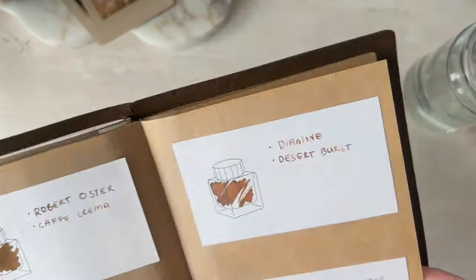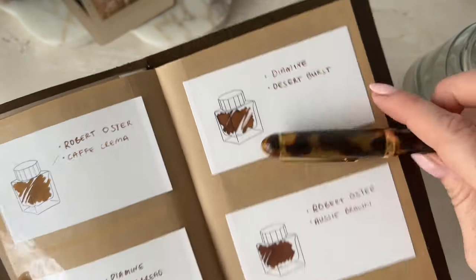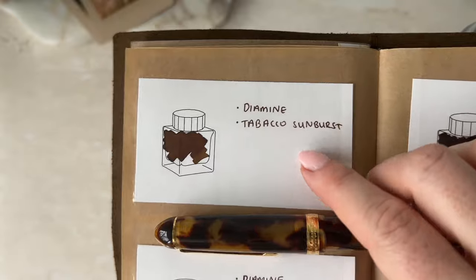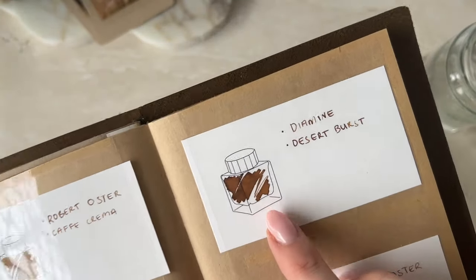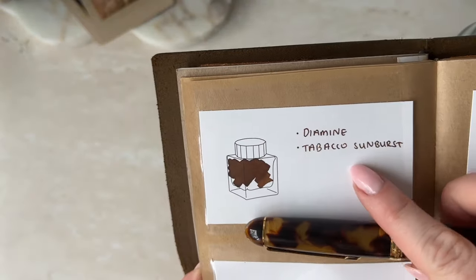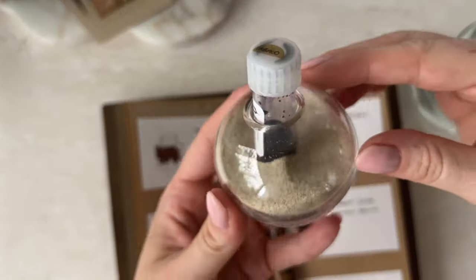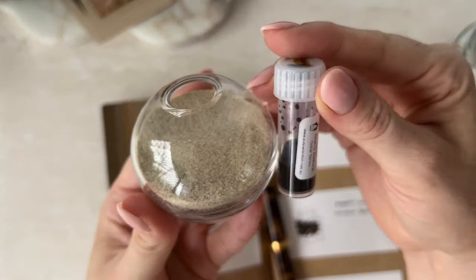I think I want to go Diamond Desert Burst or Diamond Tobacco Sunburst. I know they sound very similar but this one's a slightly darker one. I think this one looks a little bit too much like Leatherwood Honey and I already have a pen filled up with that, so I think I'm going to go with Tobacco Sunburst.